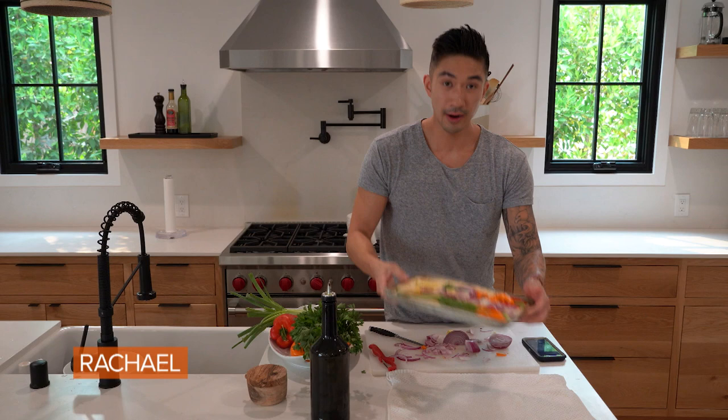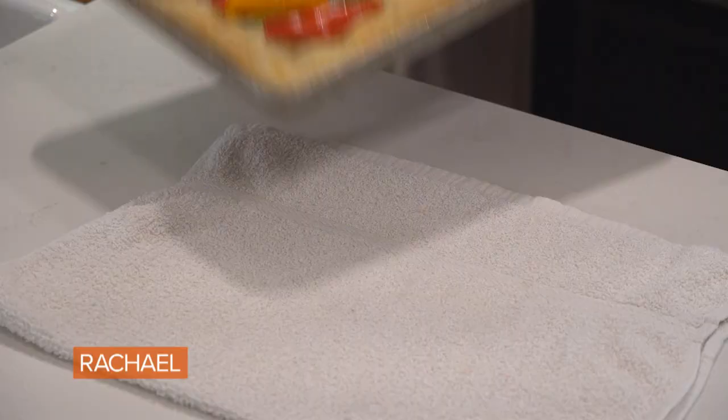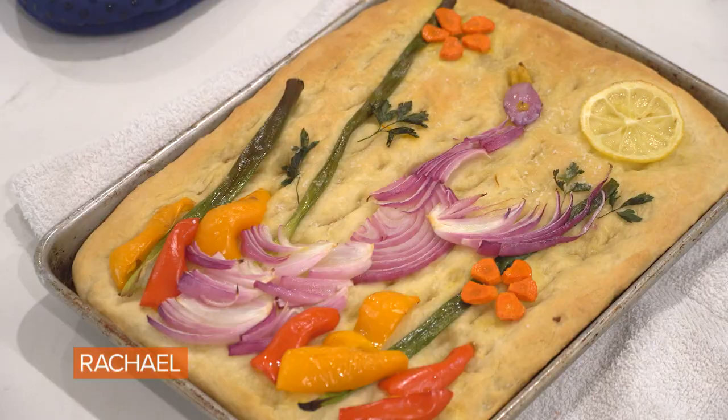Alright you guys, the moment of truth. You know what they say, beauty's in the eye of the beholder. And this is a beaut and it's definitely a Monet. I hope you guys had a lot of fun with me making this focaccia art and I will see you guys later. Focaccia art! I love it!